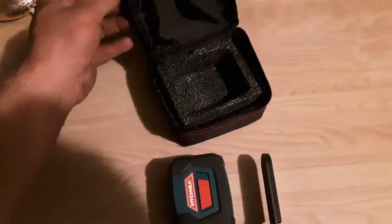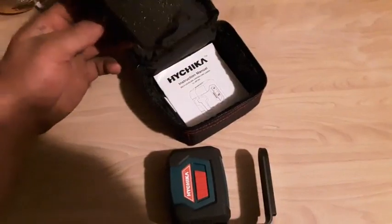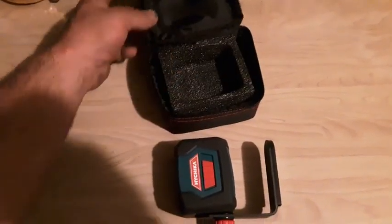Really impressed with the carrying case. Keeps it safe on the job site. It's got this foam padding in there. I can throw it in a toolbox and you don't have to worry about it.